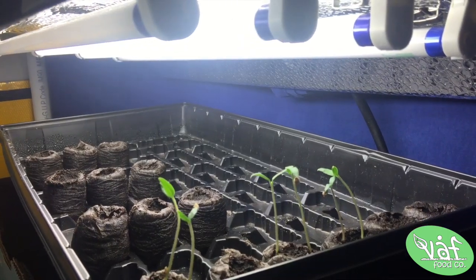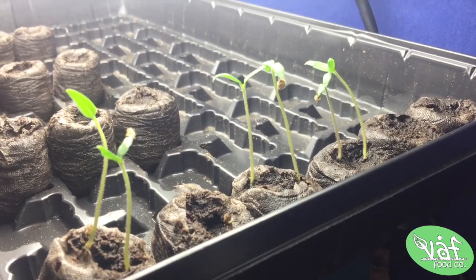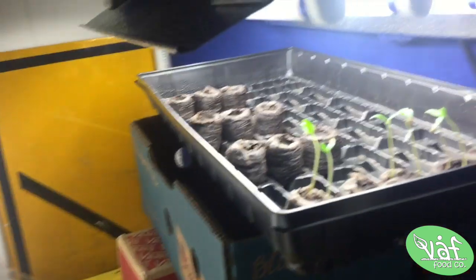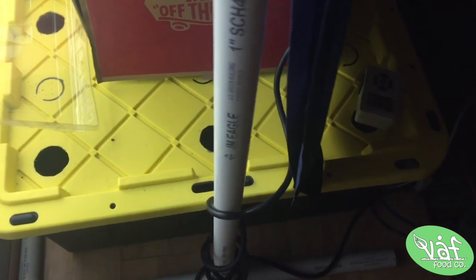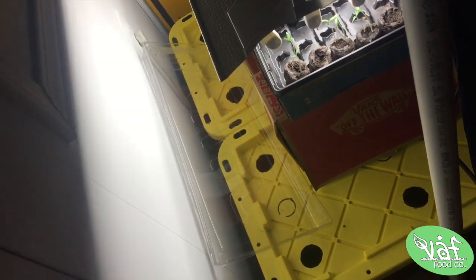Look at these tomato plants — they are coming along. The lighting and tent situation is proving to be quite effective. It doesn't take much room; this entire setup is about the length and width of a coffee table. Here's my entire grow setup — there's my timer, though I haven't used it yet because my light cycle is pretty simple. And here's my coffee table — it's exactly the same size, but it could house quite a few plants.